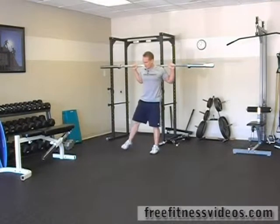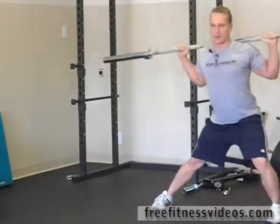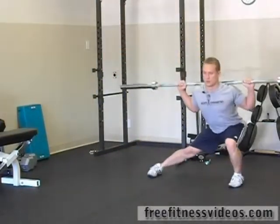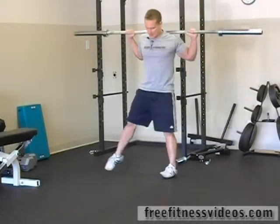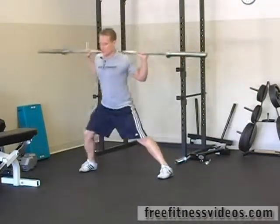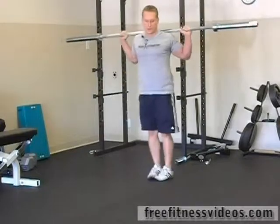We're going to lunge laterally. Still want to make sure that your feet stay pointed straight ahead. Your knee is still going to go over the toe. You're going to drop down — this is really going to hit your quads and also your hips. That's 9, we'll do one more, we'll go to 10 on each side.